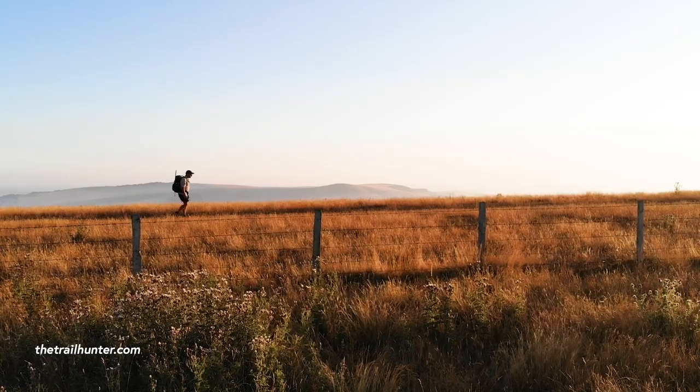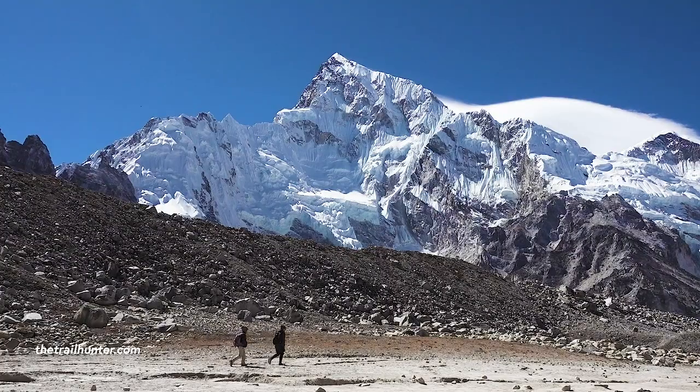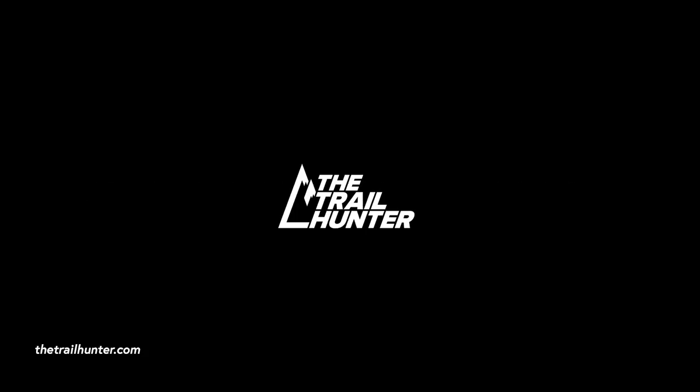Are you looking for a nifty little lightweight, easy to use headlamp for your next hike? Then the Black Diamond Ion is just the headlamp for you. Hello long distance hikers and long term world travellers, Russ here bringing you the best tips and inspiration for hiking around the world.